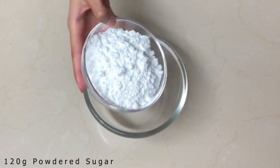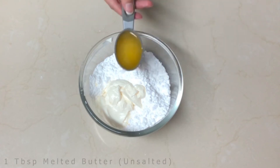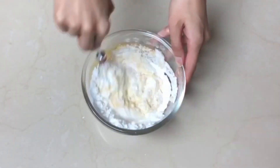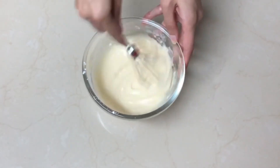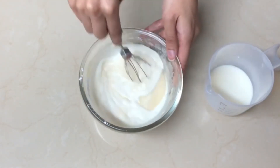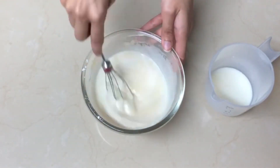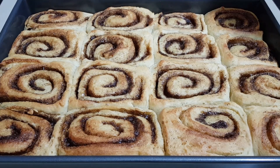For the glaze, combine 120 grams of powdered sugar, 70 grams of cream cheese, 1 tablespoon of melted butter, and 1 teaspoon of vanilla essence. Mix the ingredients well, then add 2 to 4 tablespoons of warm milk depending on the consistency you desire. Add the glaze while the rolls are still warm.